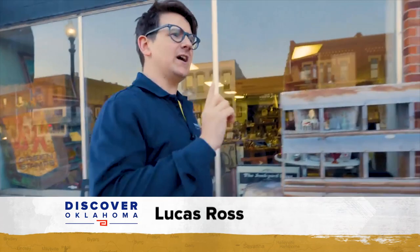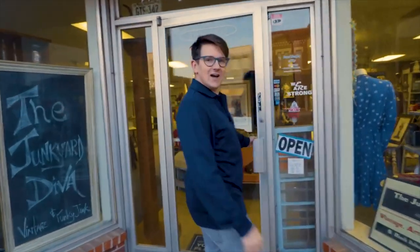Hey, Lucas Ross here in downtown El Reno, Oklahoma, and I'm going to check out a store that claims to be truly vintage. That is the Junkyard Diva. Let's find out what they have.